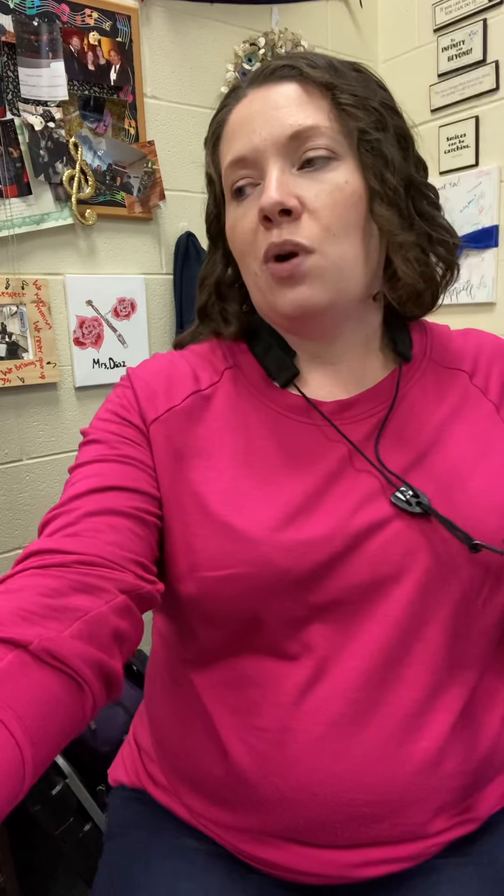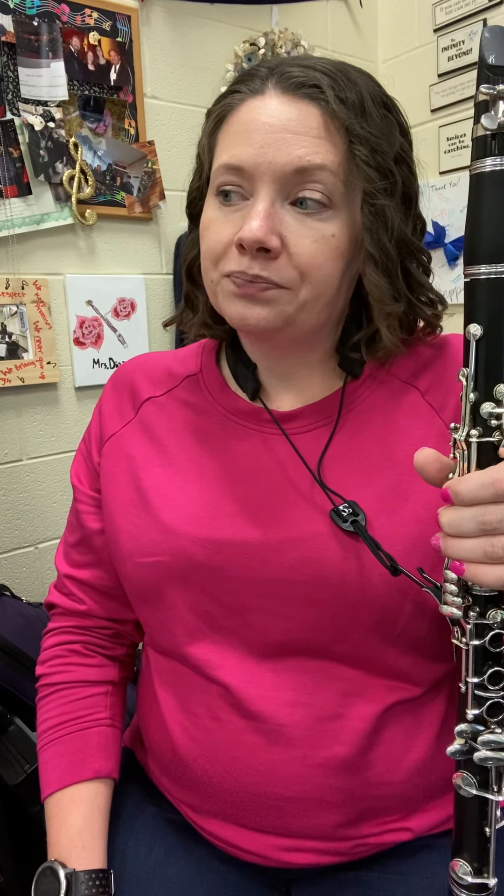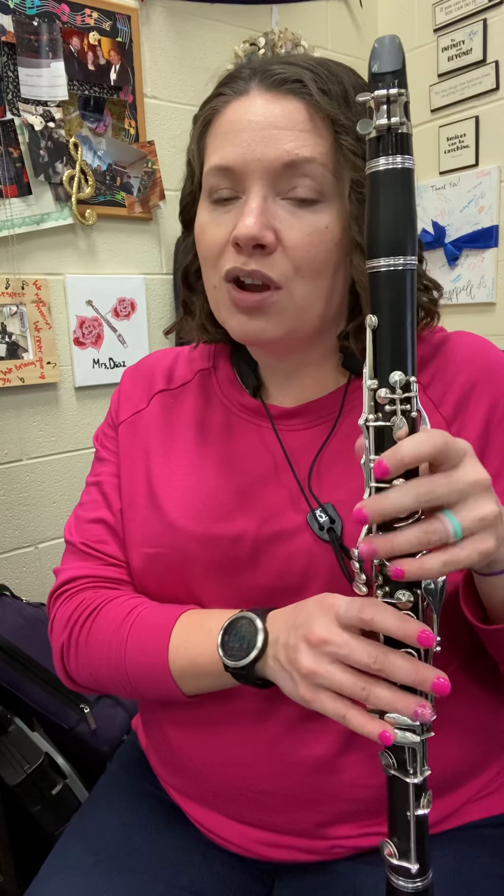All right, so yeah, just watch out and make sure — lots of F sharps in there. Make sure you're ready for them. Also, check out your slurs real quick. A and E slurs — it's a good clarinet first finger move for us.